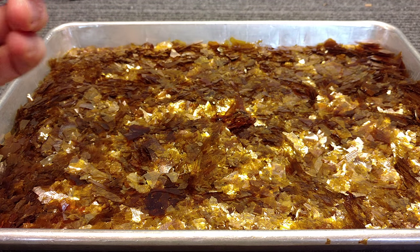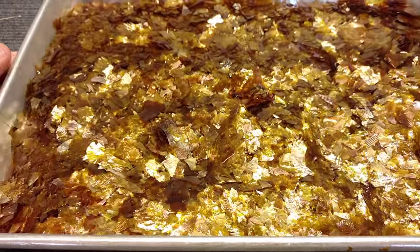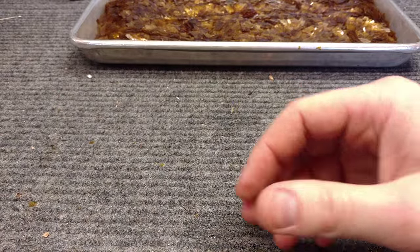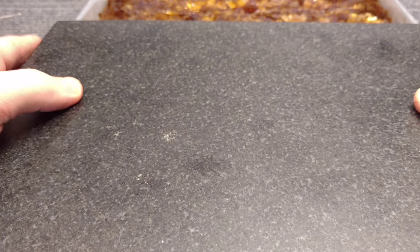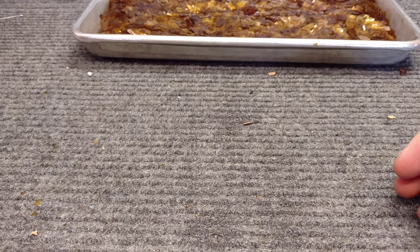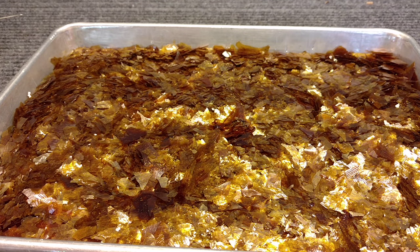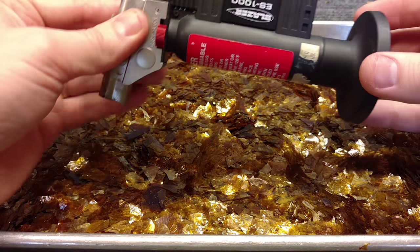The ones we're going to make today are going to look a little bit ugly because we're not going to spend a ton of time shaping them, but they work just the same. What you're going to need is some de-waxed shellac flakes and a pan. You also need a smooth, flat, hard, slick surface with a lot of ability to hold on to thermal energy. This is a granite surface plate that I bought from Lee Valley — fairly cheap and handy to have in the shop. You could also use a marble or granite countertop scrap, which you can get from countertop installers for cheap. The other thing you're going to need is a torch.